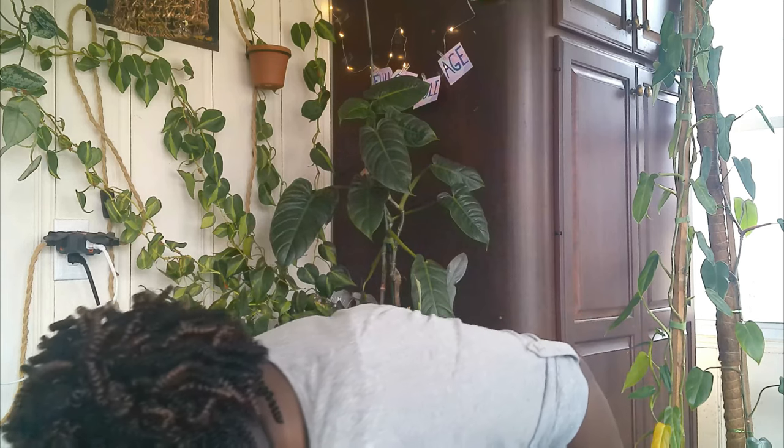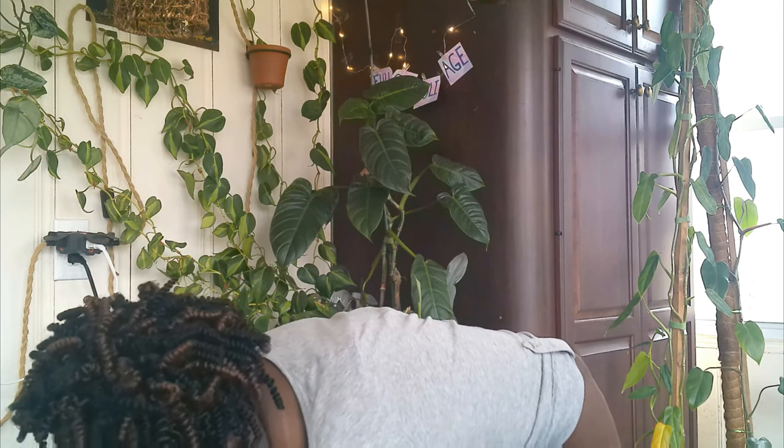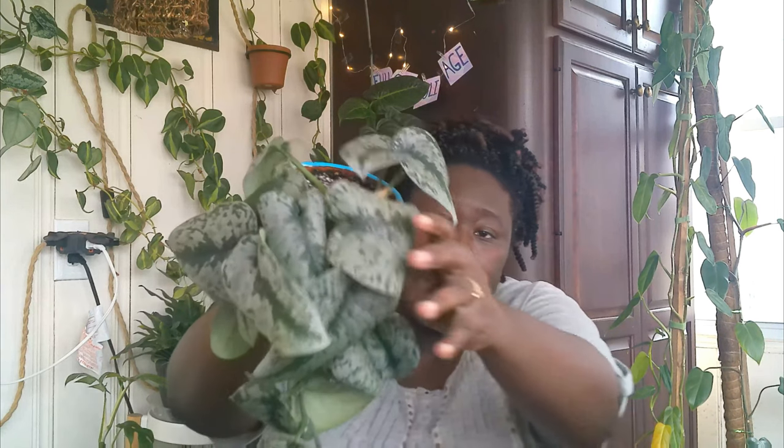My next one is a Scindapsus — this is the Scindapsus Exotica. The leaves haven't flattened out yet; I've already watered it and it just needs time. But when it does, oh my god, it is just gorgeous. It's really been taking off, though there's a little gap right here — I don't know if I'll cut that to promote growth or not. I really like the way it's hanging.